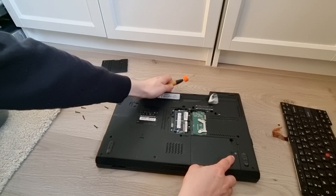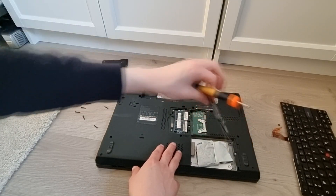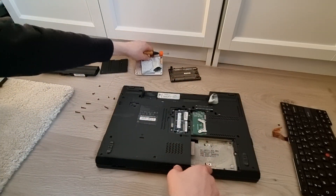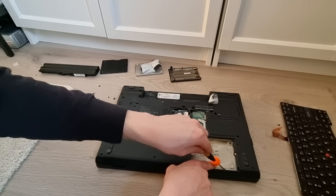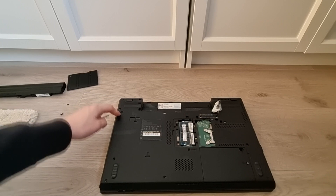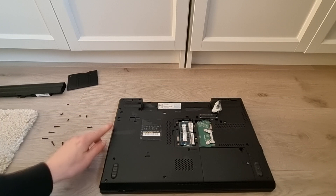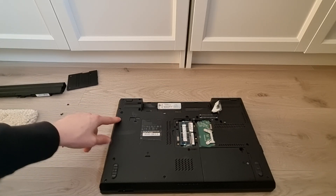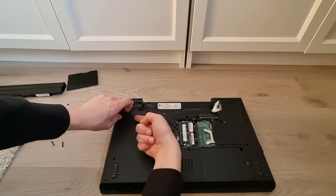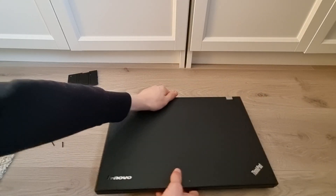Also remove this screw right here and remove this cover, then take out the hard drive. Remove this screw right here. In your model there could probably be a screw right here — in mine the screw is already removed. Remove the screw that is right here, then slide this up to the unlocked position and pull this tab to this side so you can take out the DVD drive.